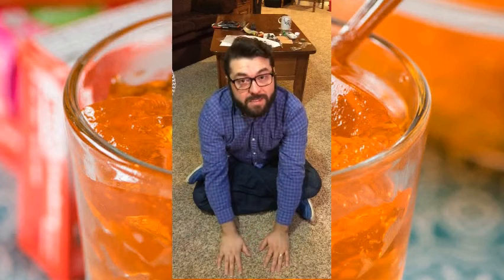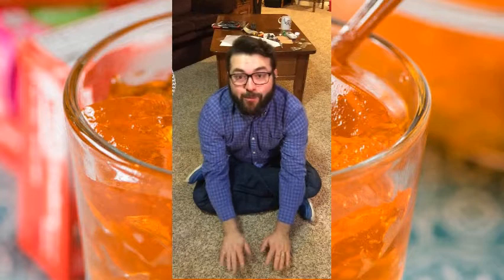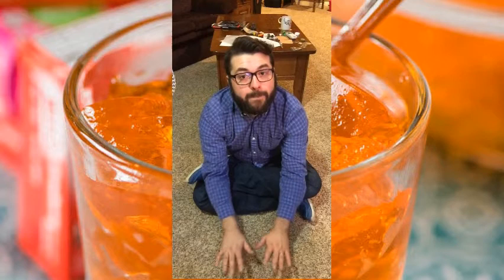Now it should sound like this: Jello in the bowl. Jello in the bowl. Wiggle, waggle, wiggle, waggle. Jello in the bowl. Ready, set — now you try.